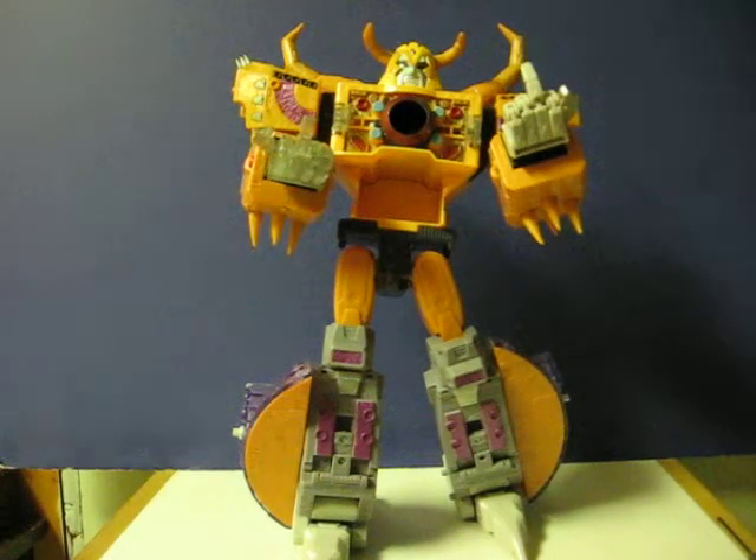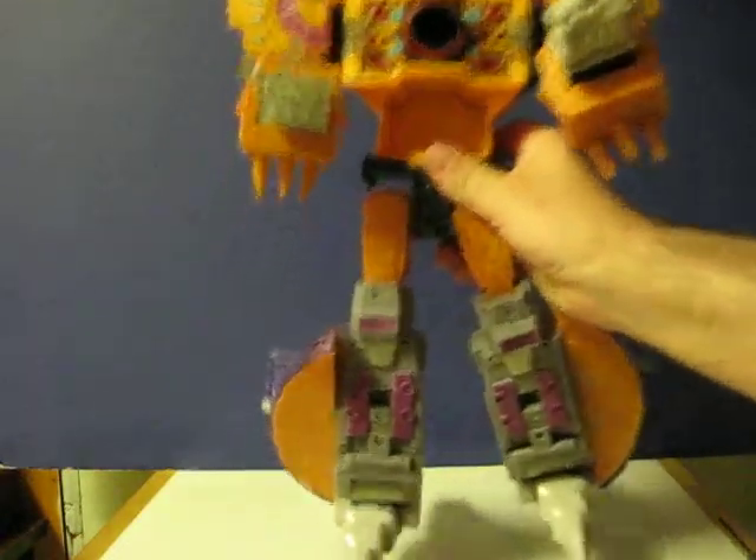He also has a battery compartment in the back of his head. I'll go ahead and put batteries in now — it causes his eyes to flash.